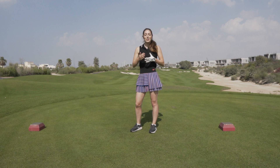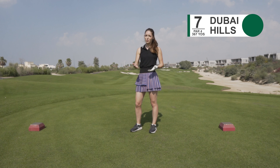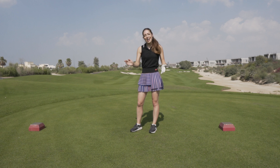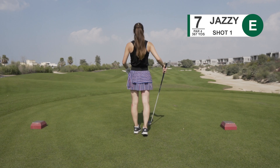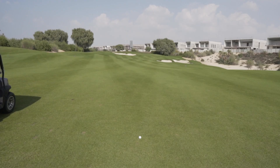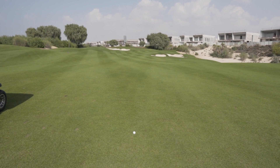This hole is a par 4, it's 367 yards — not too much trouble if you can hit it straight. Well, that was a result — straight down the middle with a little bit of fade, and I've got about 150 yards left. So I think it's going to be a hybrid.